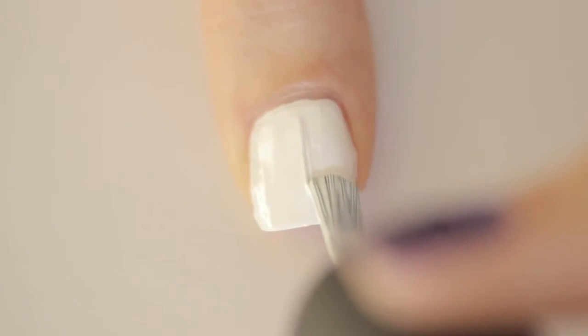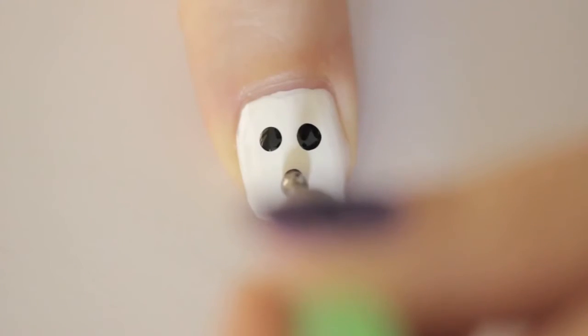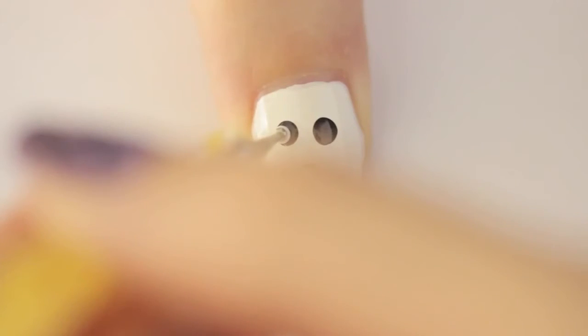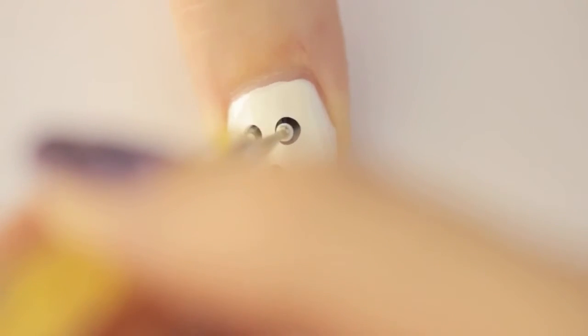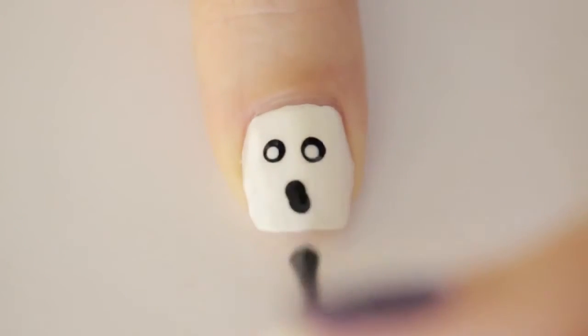For the final design, we'll be working on a simple ghost. Begin by painting the nail white. Then add two black eyes. Add a mouth by dragging the dotting tool downwards, then add two little white pupils. Seal him in with a top coat.